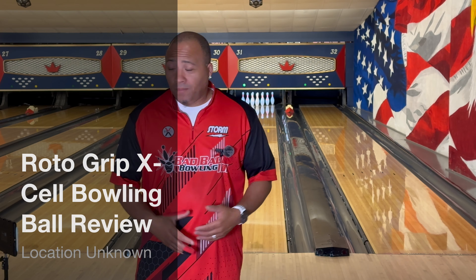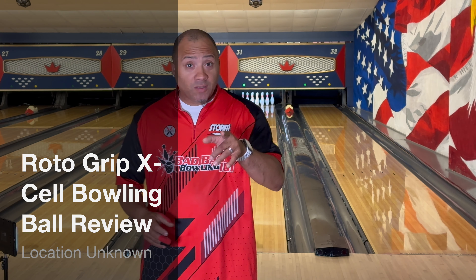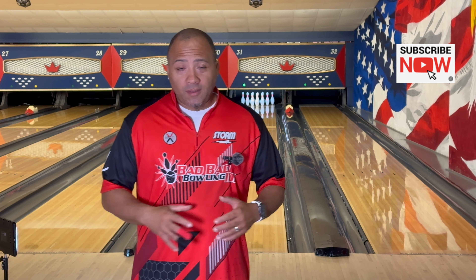Welcome back to Bad Bad Bowling 101 with your boy Coach C. We're back in the building, back from vacation, still injured but a little better than before — about 68-69% — but we've got ball reviews to get done.